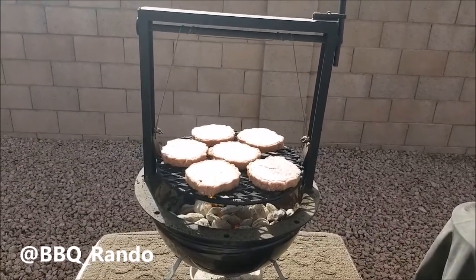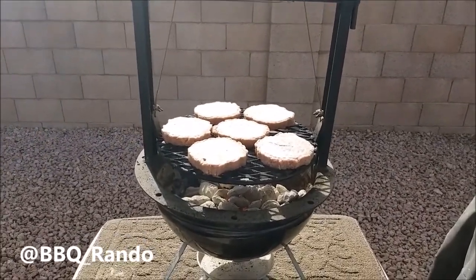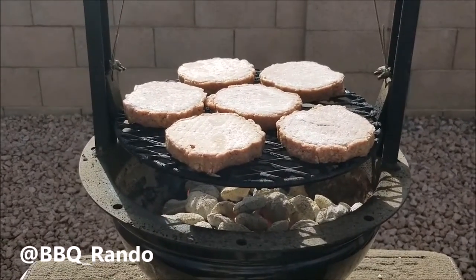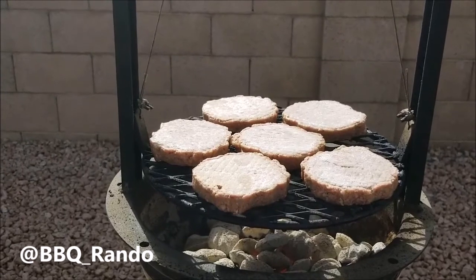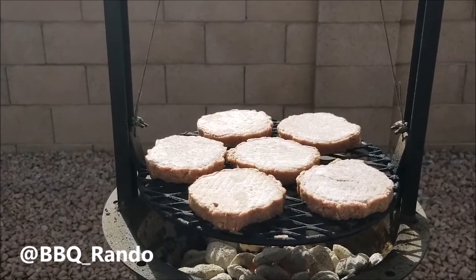You can use it as well for the bigger kettle and 26-inch users too. So we're going to cook these up. You can see we've got the flame going down below. By the way, burgers are going to rule. Look at the flame coming up — this stuff's going to be done in no time. I'll be back.